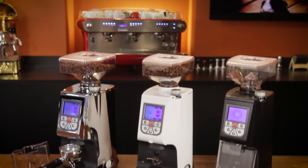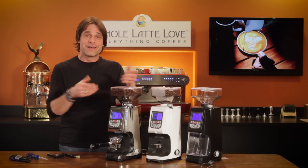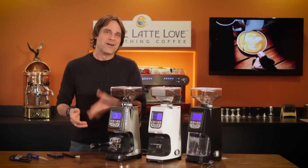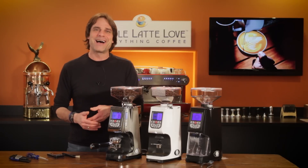That's the Eureka Atom grinder. It comes in chrome, white, and black finishes and is available now from Whole Latte Love. If you have any questions about this grinder or anything coffee, use those comments and I'll get you the answers. I'm Mark. I hope you will subscribe to our channel and be back soon for more of the best on everything coffee brought to you by Whole Latte Love.